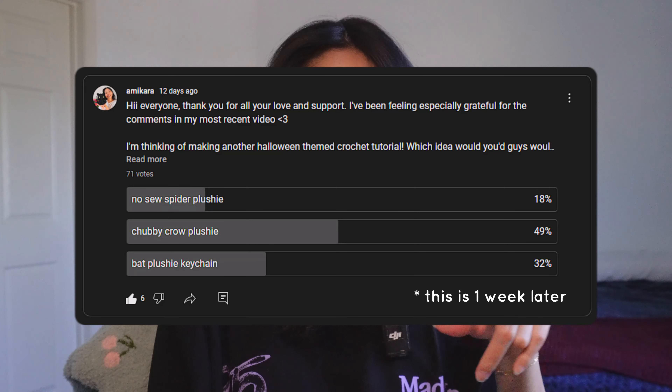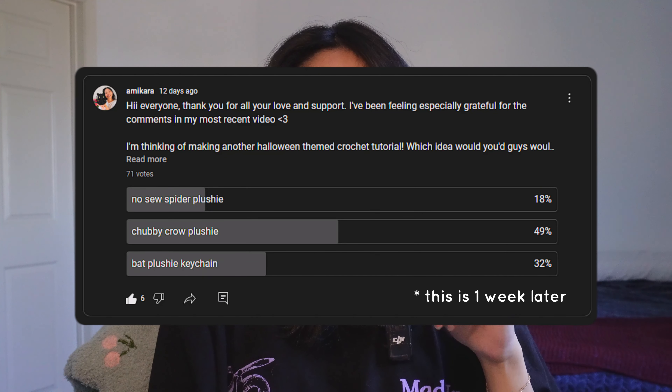I did a community poll on YouTube to see what kind of Halloween-themed pattern you guys might be interested in. I put a spider, a crow, and a bat — and 46% of you out of 60 votes said you were interested in a chubby crow plushie. So I'm going to be designing that crow plushie with you guys today.